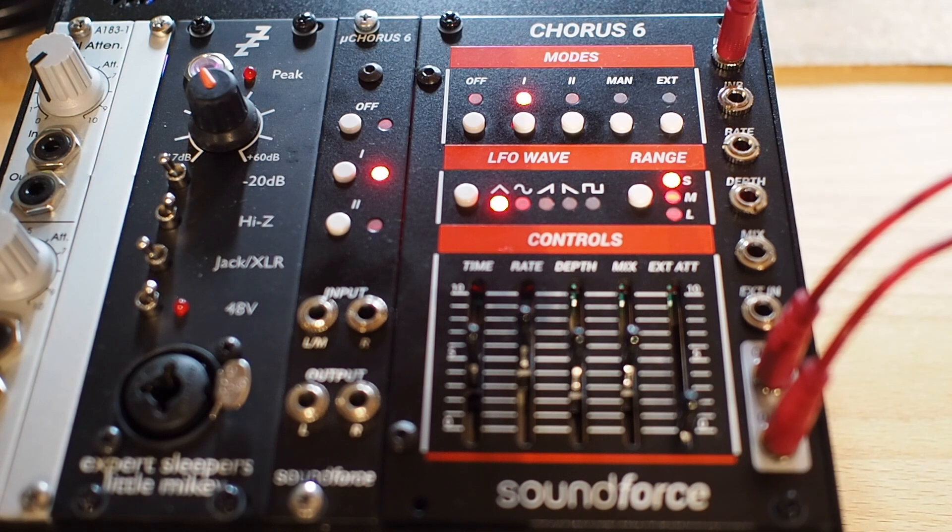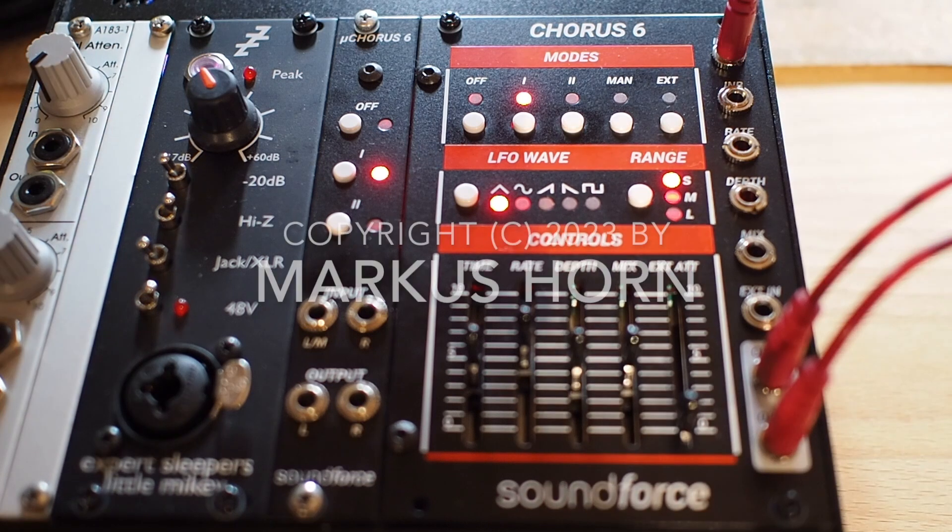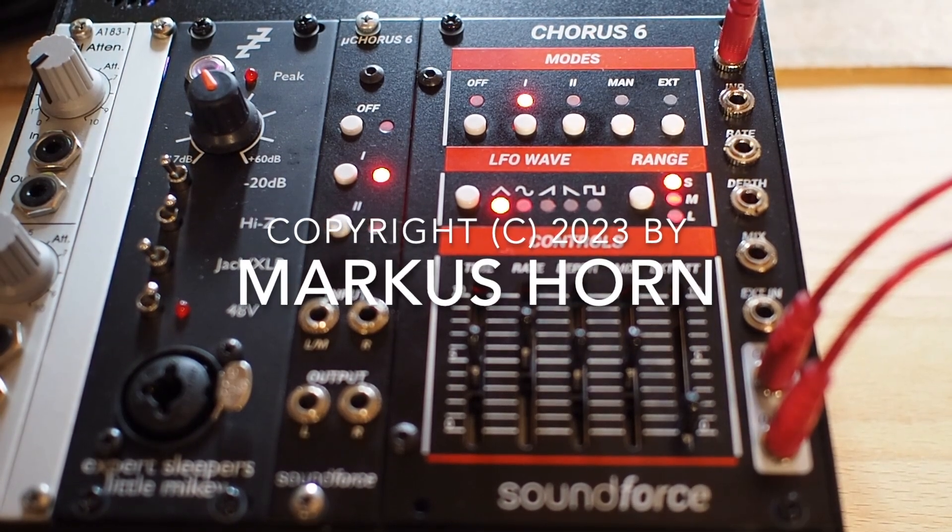Or I should rather say, this is the Soundforce chorus, because it has much more options than the original Roland chorus. Thank you for listening.